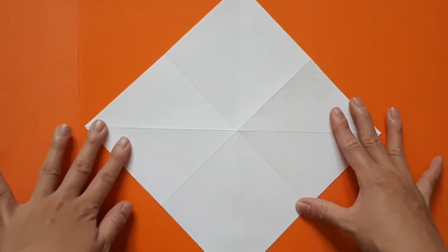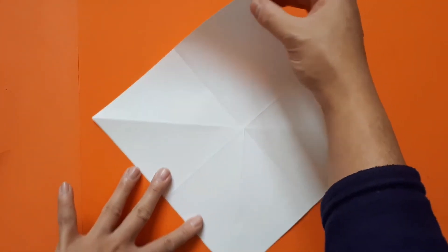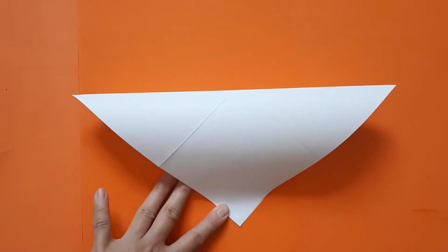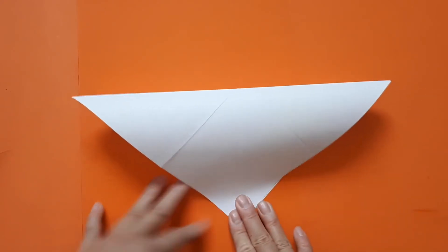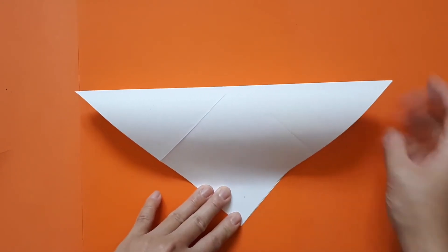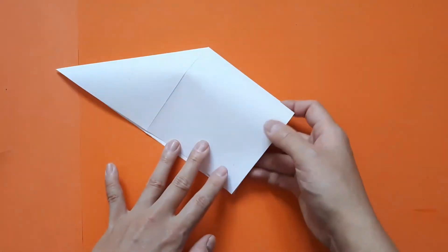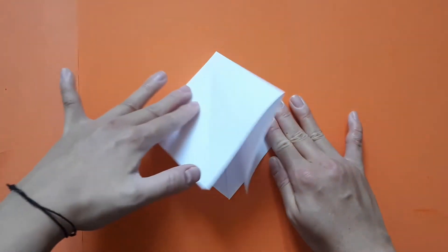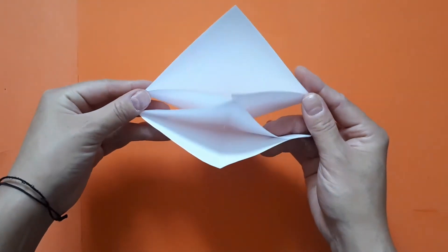Next we're going to turn this so it looks a bit like a diamond. You're going to take this top corner and hold it just above the bottom one, opposite. Notice you can put your hand in either side. Now using the creases that you've already got, you're just going to push this in, and do the same to the other side. When you look at it from the bottom view, it looks like this.